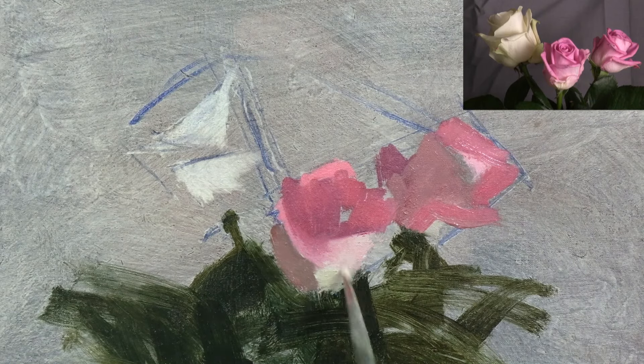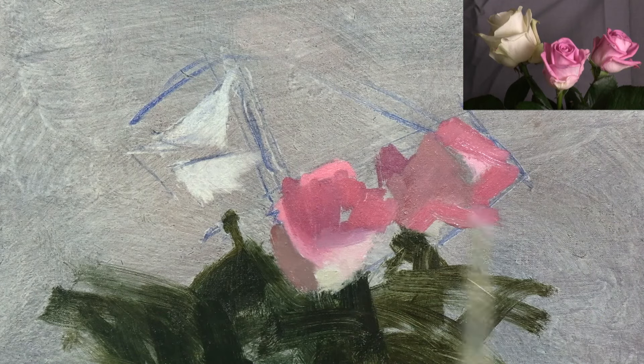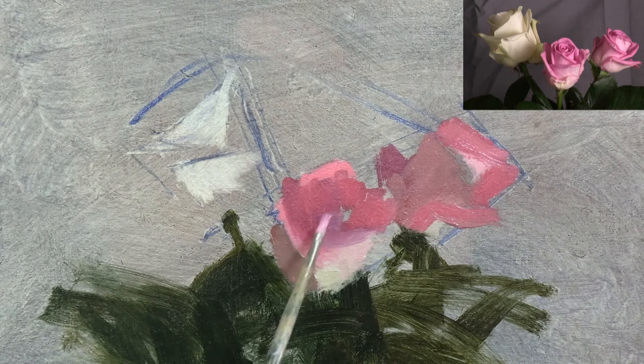But even though I'm adding all these different colours, I'm still being really careful that they're the right value and they clearly belong to either the shadows or the lights.